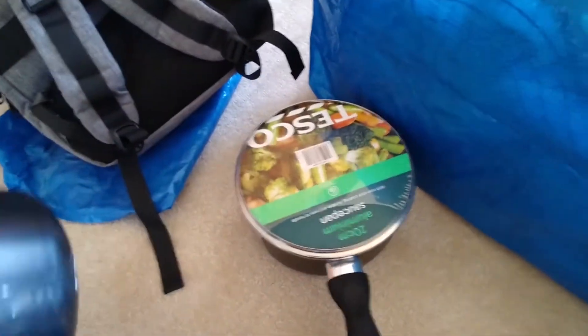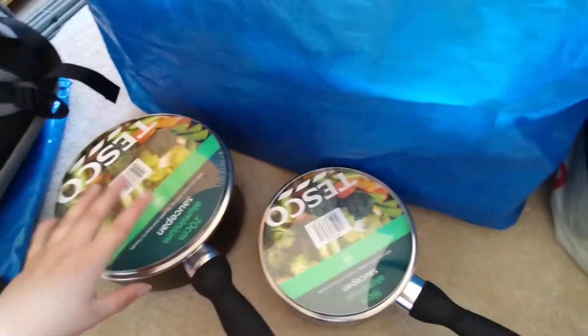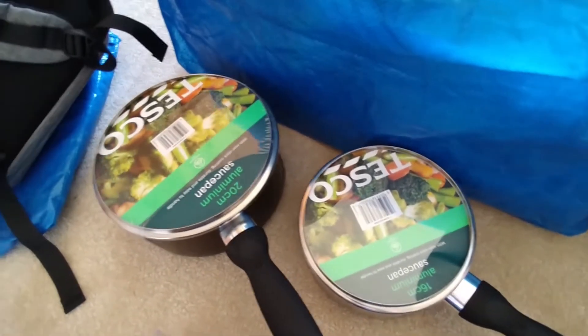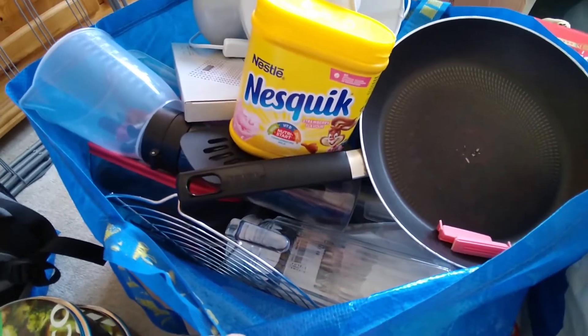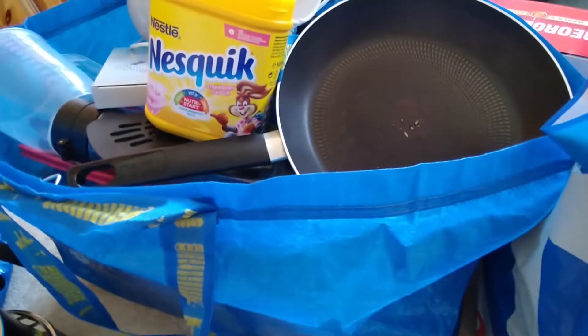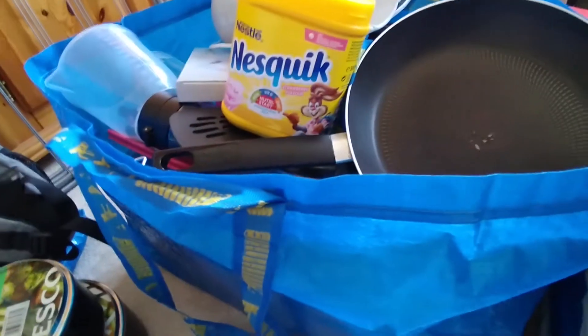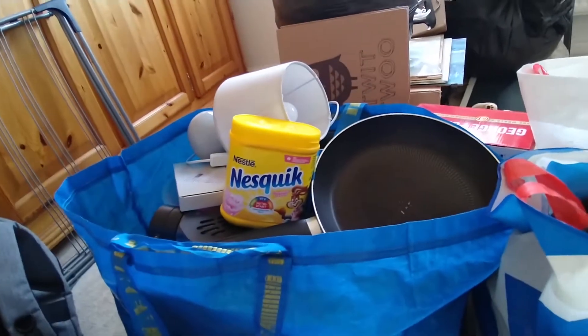I bought a 16cm and a 20cm saucepan. I wanted a small one to cook pasta in and a bigger one for batch cooking things like spaghetti bolognese or chili. This bag is absolutely chock-a-block — I've got Tupperware, a glass jug, baking stuff because I'm a keen baker, a frying pan, Nesquik — the essentials. I'm going to reorganize and repack it into a spare IKEA bag.